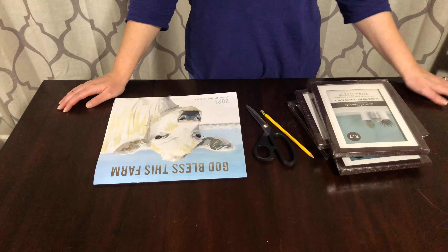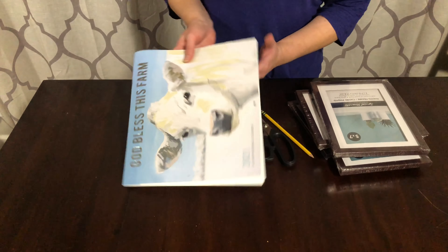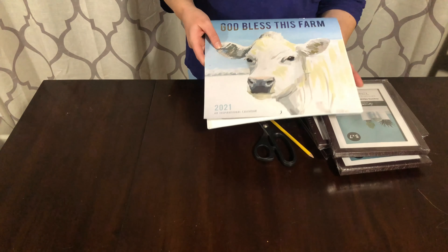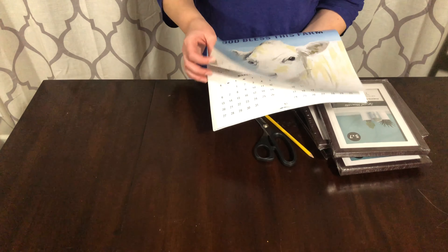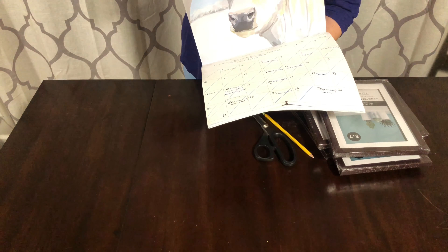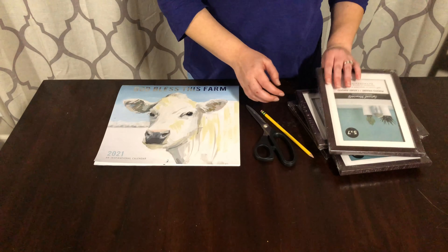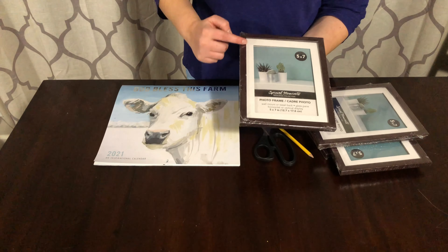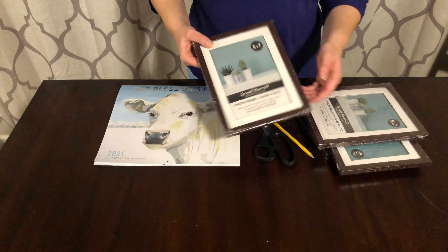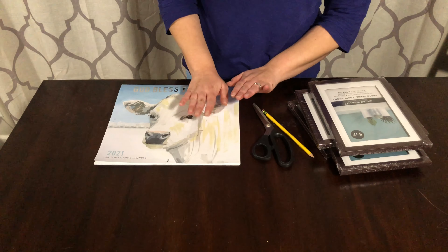Today's video is going to be very simple. I've had this cute farm style calendar on my wall in my kitchen for a while now and it's been getting wrinkly and the pages have been turning in so you can't see the pictures very well. So I decided to go to Dollar Tree and I picked up a few of these frames — it's kind of a dark wood on the outside with white on the inner — and I got four of those. I'm going to pick out four of my favorite pictures from the calendar.